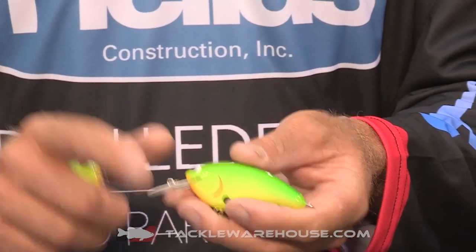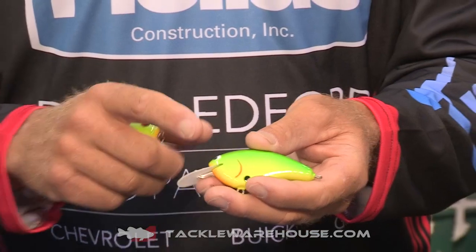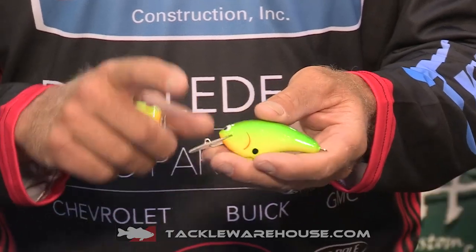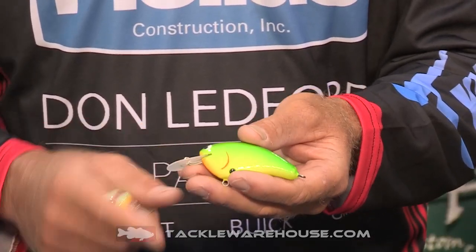It's a flat bait. It's a really good spring and fall bait. It's got a real tight action to it, just like the shad do in the spring and the fall. It's good for fishing in rocks, sandbars, points — good for fishing in rocks, sand, points, stuff like that.